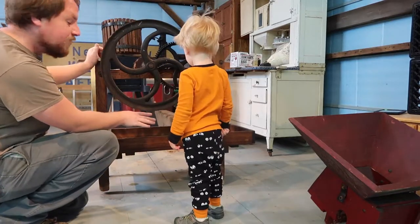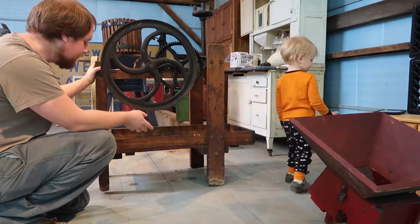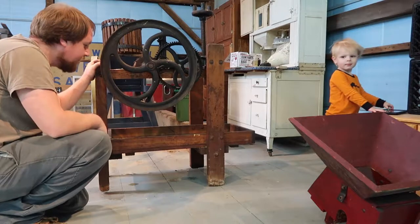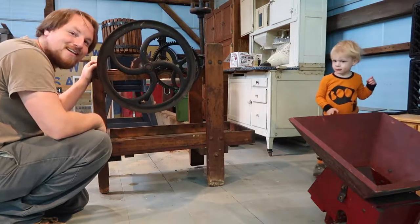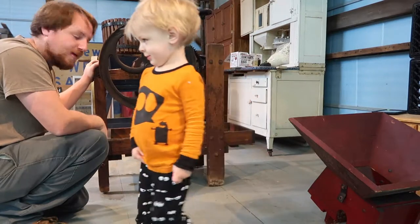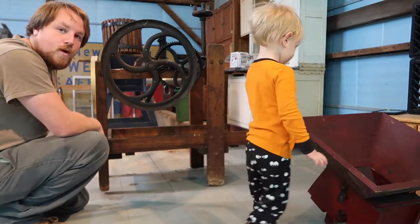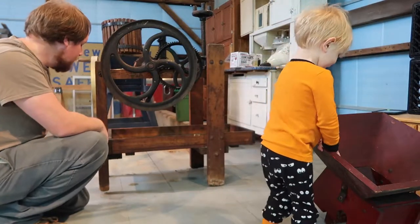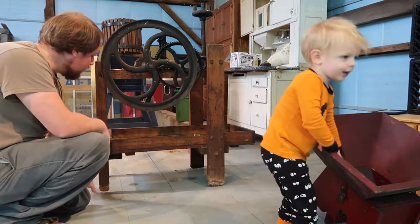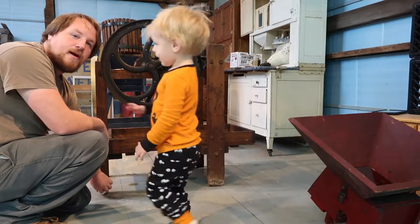Everything is in really nice shape except this leg must have been sitting on a dirt floor. This is the heavy side of the flywheel and it must have rotted and slowly sank. It is going to end up about two inches shorter than the other leg, so I want to stabilize that so it is not bouncing all over the place while we are putting the apples through it. We are going to pull this leg off, cut the rotten part off square, and mortise and tenon a new piece of hickory on the bottom.